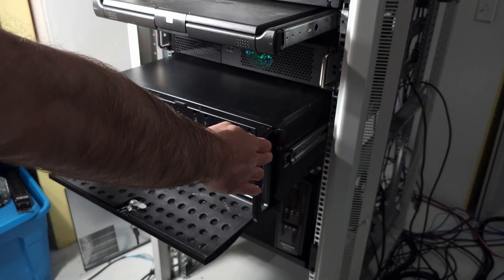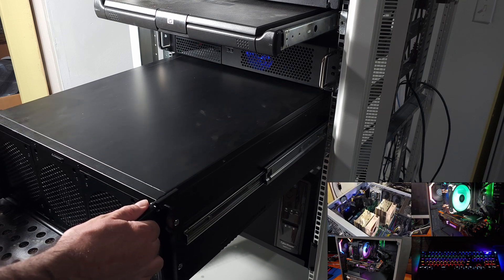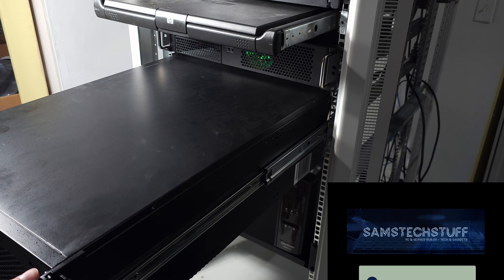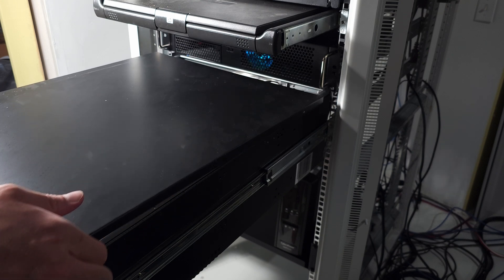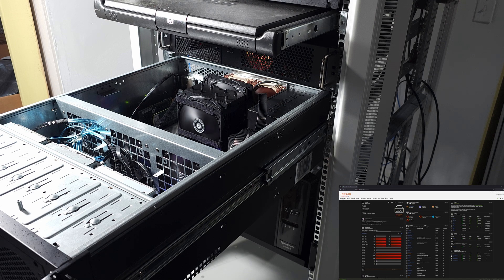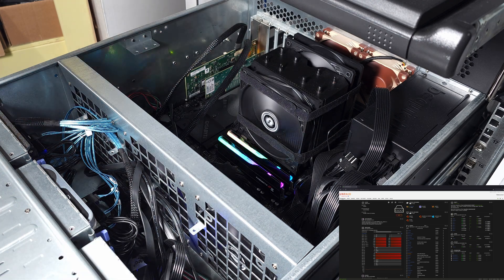I'm running an Intel 14700K in my Unraid NAS right now. I was super pumped about this because it's a crazy core setup. You've got 8 P-cores with hyperthreading and an obnoxious turbo speed, and on top of that you have 12 efficiency cores. That is a ton of threads. If you run heavy dockers and a bunch of VMs like I do, this is actually a really nice CPU to have in your setup. And on top of that, you get the Intel iGPU, which is super awesome for Plex and Jellyfin, or anything that makes use of QuickSync. These are really good CPUs, especially for the home lab.